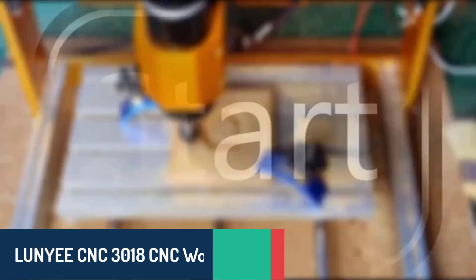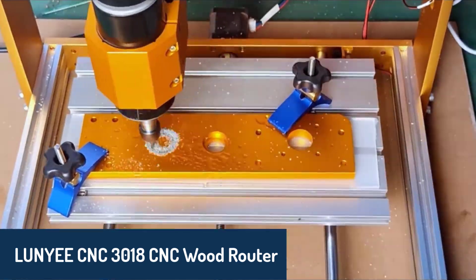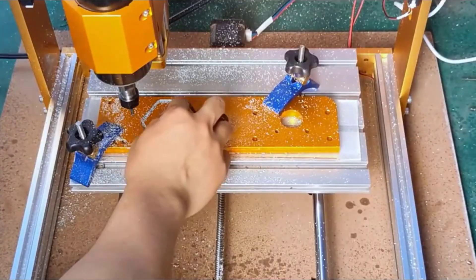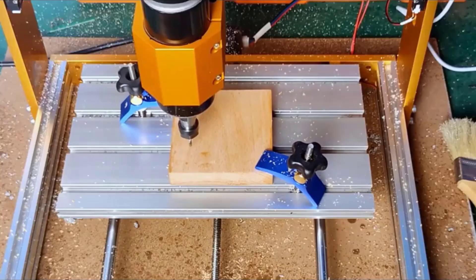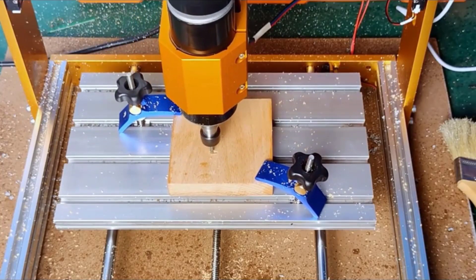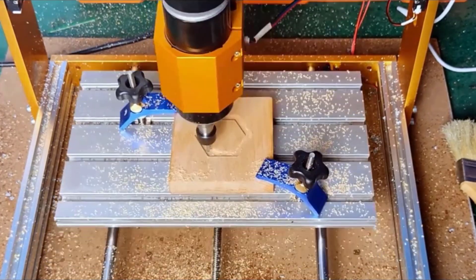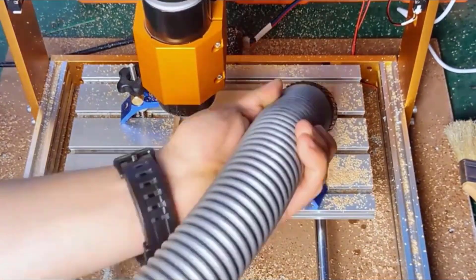Number four, we have the Lanyi CNC 3018 CNC wood router, a model that simplifies the setup process with its pre-assembled delivery, allowing you to get started within 15 minutes. Built with high-strength aluminum, it is durable and designed to handle various materials, including wood, copper, and aluminum. Its 500-watt spindle delivers exceptional performance, while the 80-millimeter Z-axis travel offers ample space for your projects.